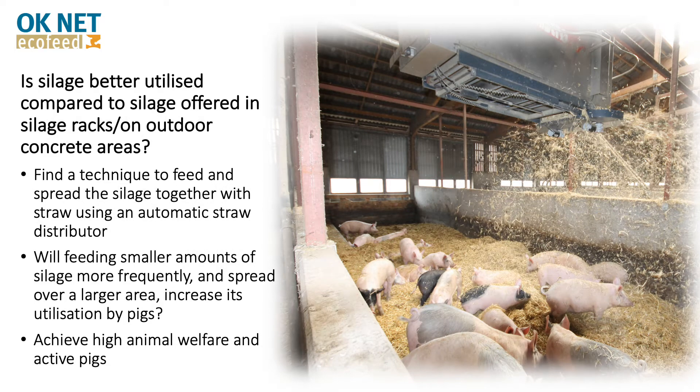In this test, we wanted to evaluate if feeding silage with an automatic distributor could make a better utilization of the silage compared with if silage was fed in silage racks.